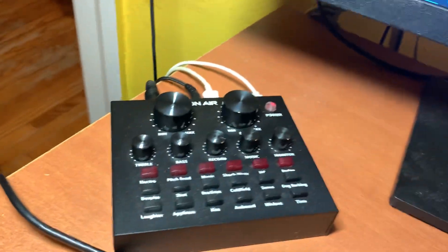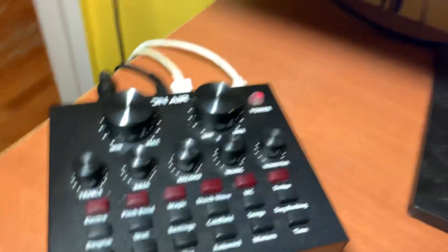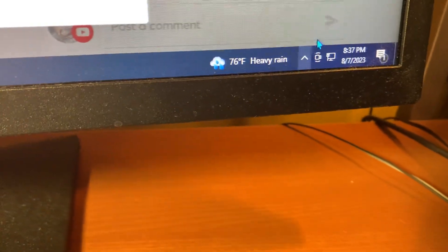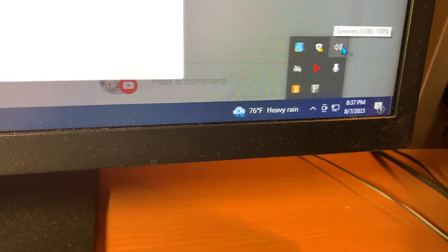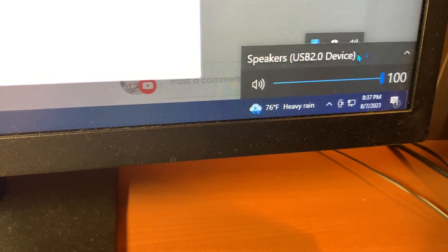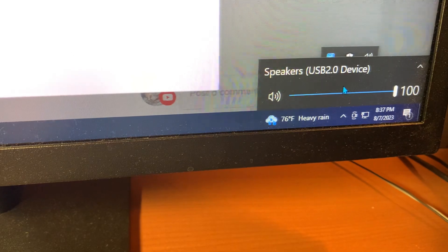Okay, make sure you turn on your VA first guys. It's already on, so move to the right — go to the corner right here. Hit your speakers, go up a little bit, turn your speakers on. Make sure that your speakers match your VA — it's gonna be a USB 2.0 device.